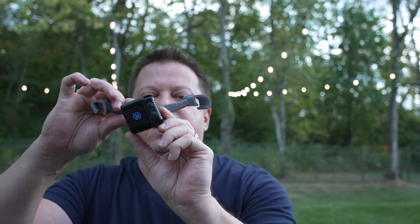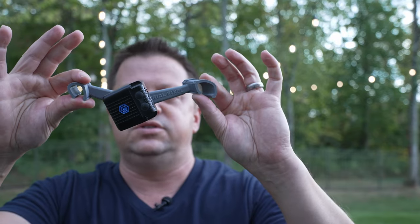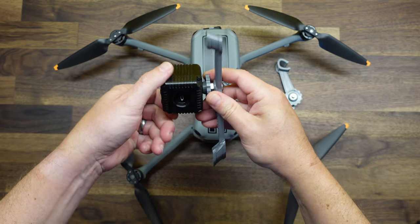The easiest way is to go ahead and screw the light on. Usually a slight downward angle is preferred so you're missing the front arm of the drone — just about like that is usually good to start out with. Get it roughly in the position you want, then tighten that stop nut all the way down as tight as you can against the light. You want to make sure it can't turn — you obviously don't want it spinning off in the air. Don't want any falling projectiles. Make sure that's on as tight as you can get it, and then we're ready to install it on the drone.